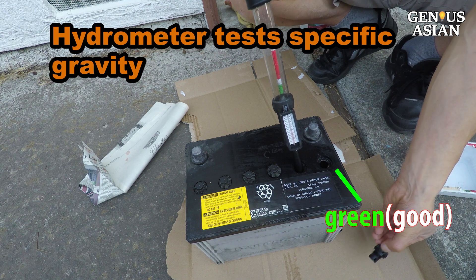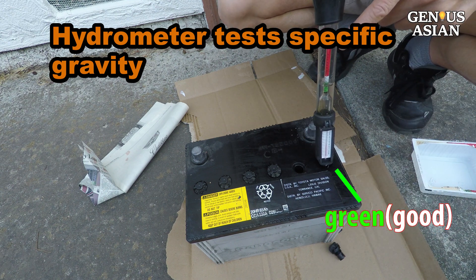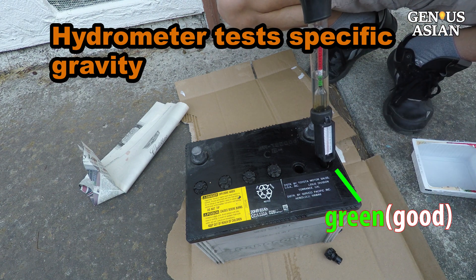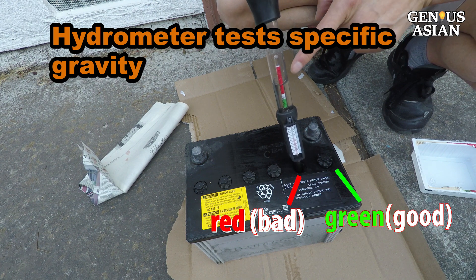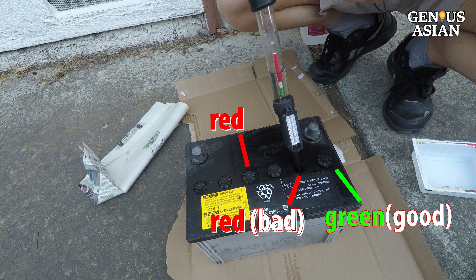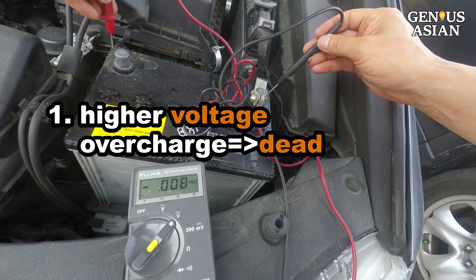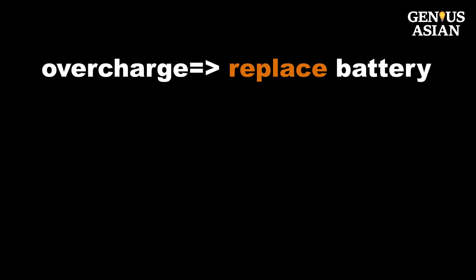At this time I used a hydrometer to test the specific gravity of the acid in the battery. This cell looks perfect — the indicator is in the green area. However, the specific gravity for this other cell is too light; it is in the red area. In fact, two of the six cells in the battery are bad. Since the six cells are connected in series, the overall voltage cannot reach the 12 volts it needs. As a result of this overcharging, we will need to replace the battery.